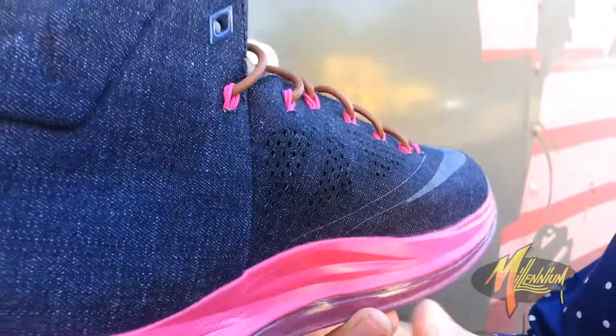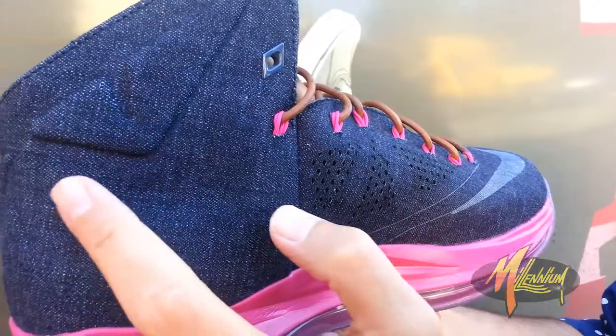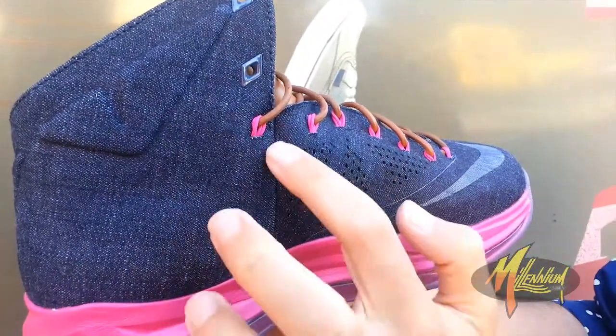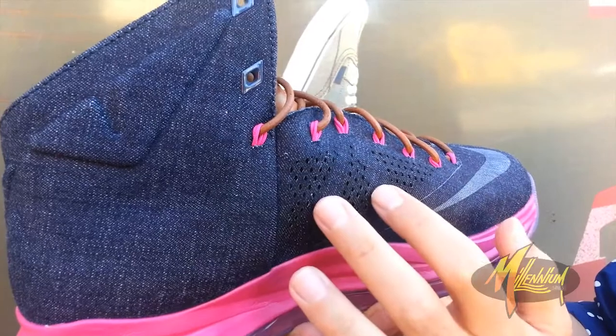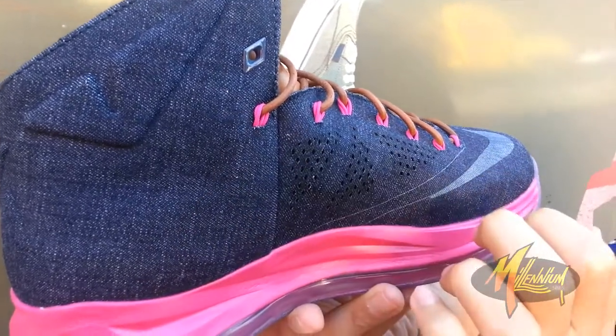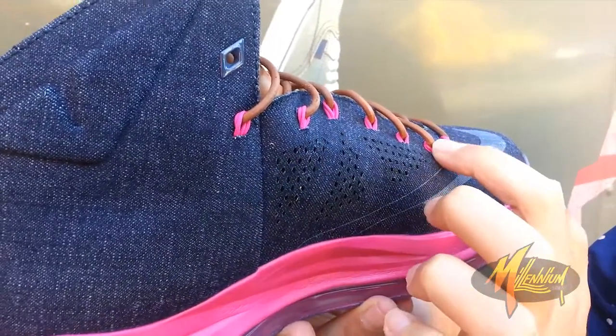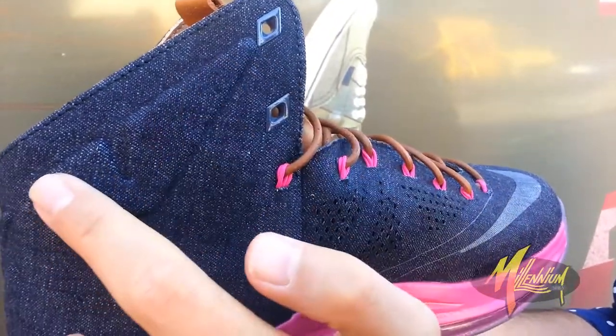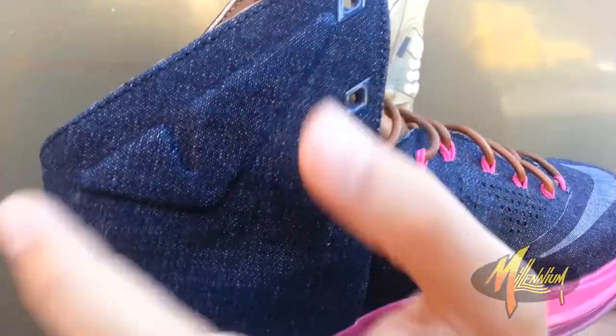Here's a quick shot of the medial for you. You're missing the swoosh right up by the collar, but you do have it on the forefoot as mentioned earlier. You have three diamond-treated perforations along with more of that Fireberry flywire for the lace loops. There, once again, are your diamonds, and there of course is a little bit of quilted padding.